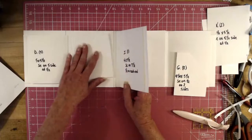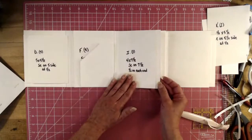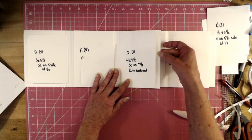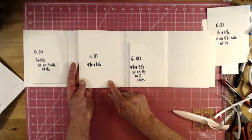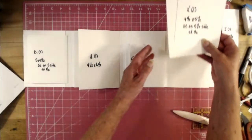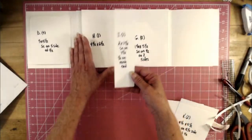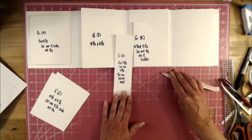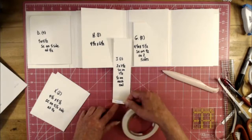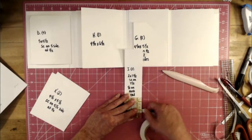There's our Piece G and our pocket page. The half-inch showing should be on top — you want that half inch on top, though you could do either or. Piece J is a belly band: two by seven and a half, score on the seven-and-a-half-inch side at half an inch on each end. It goes on the back side.